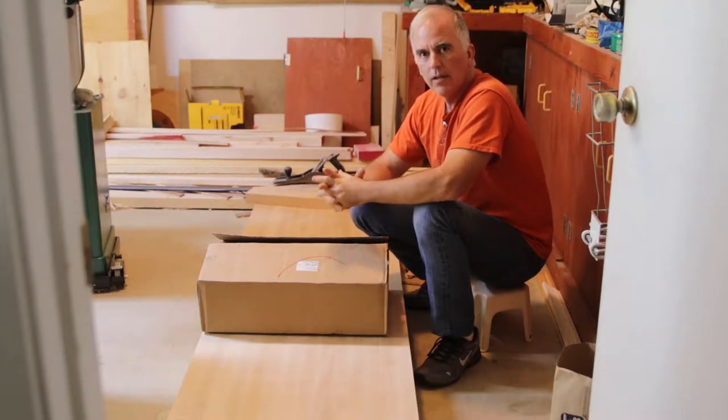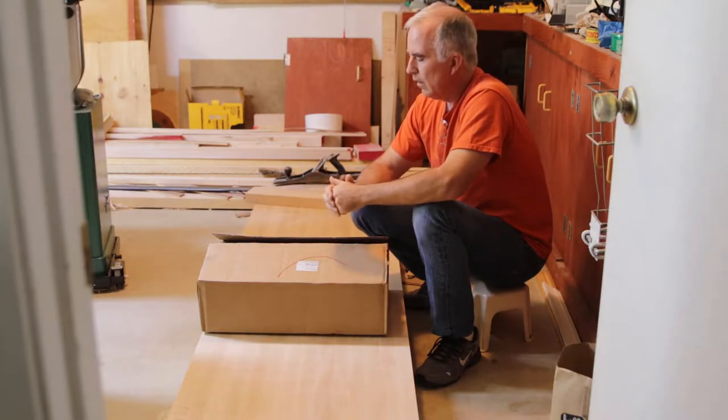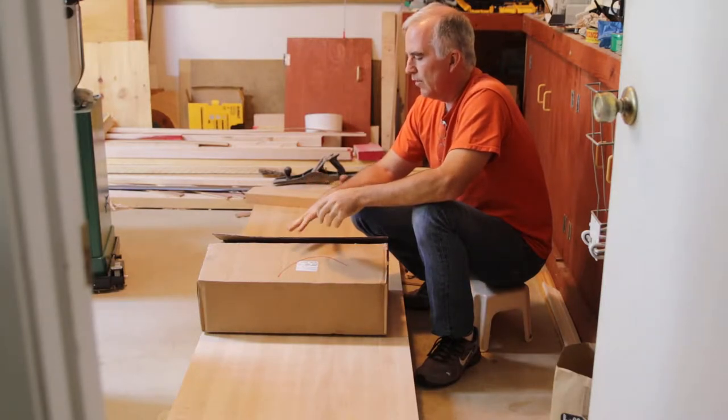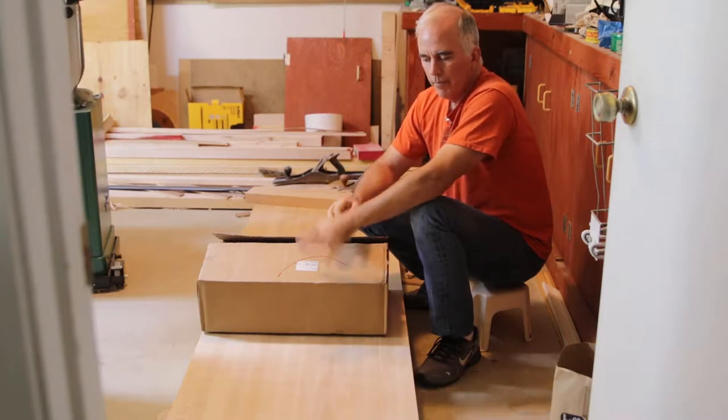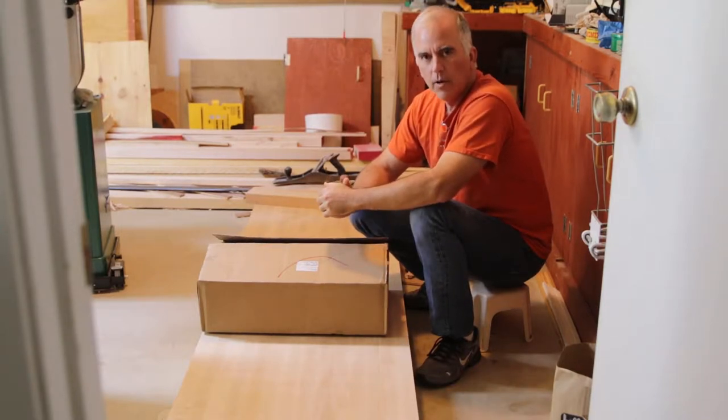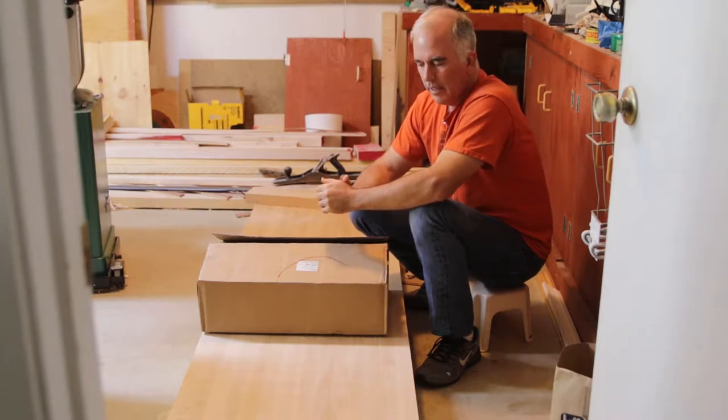Hi, I'm Steve and this is going to be the progress of my workbench and the unboxing of my Bench Crafted leg vise that I bought. During the summer it's just been so hot it was hard to get out here and get stuff done in the shop. It's finally cooled off.